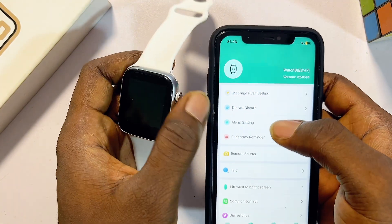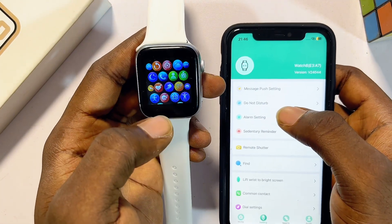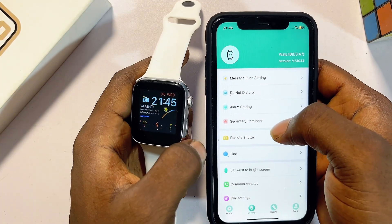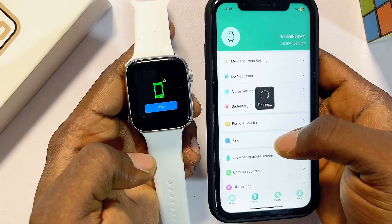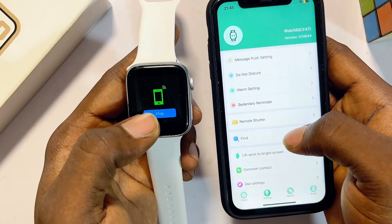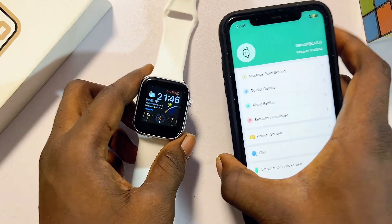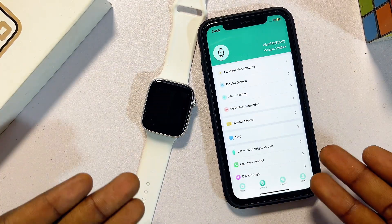Also keep in mind that once both devices are connected via the smartwatch app and via Bluetooth, you should be able to make and receive calls directly from your smartwatch. Most of these smartwatches also have a Find My Smartwatch feature — click on it and your smartwatch will start making a noise so you can locate it. That will be all for today's video. If you found this video useful, please smash the like button and subscribe for more interesting tech tips.